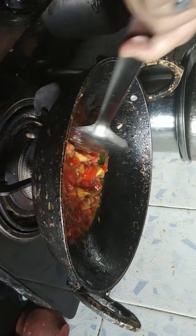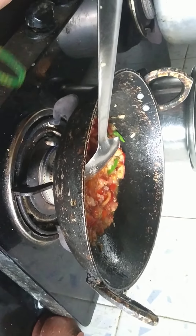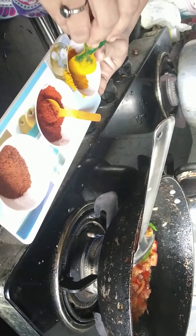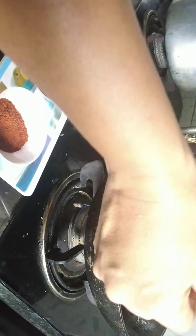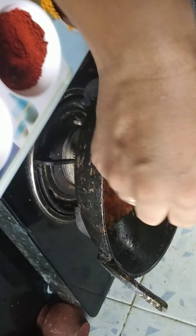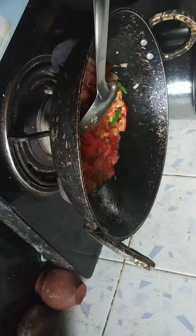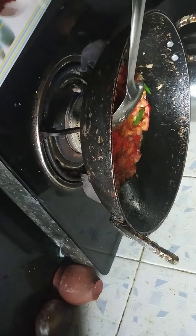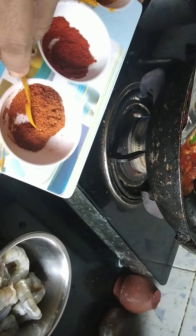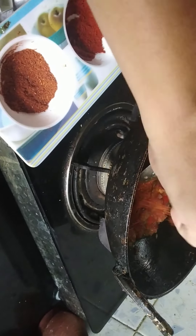Now we will chop and put the flour in the pan. 1 cup of milk, 1 teaspoon of treatment, add the flour.